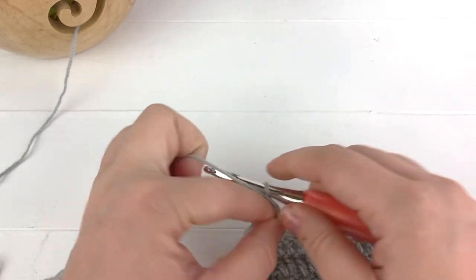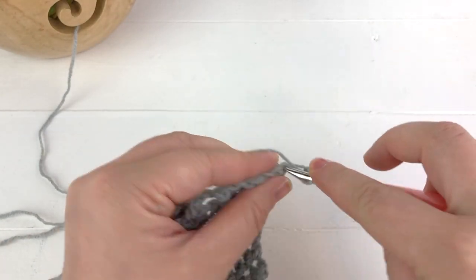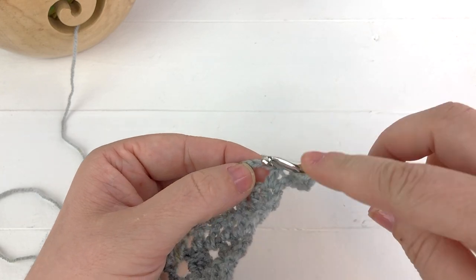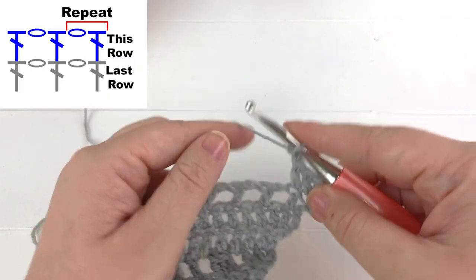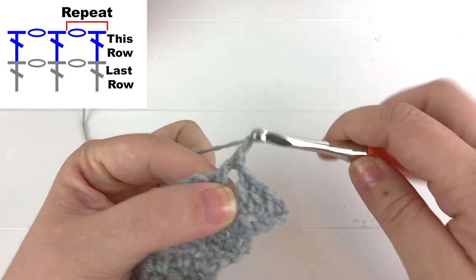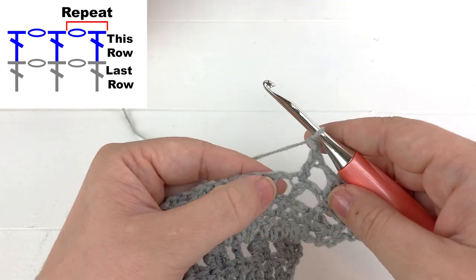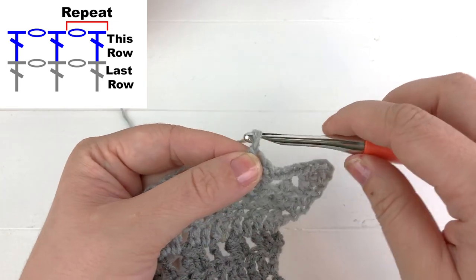Chain three to start the next row, turn your work, and work two double crochet into the very first stitch — one and two — then work a double crochet into the next stitch. Now we can start our repeat: chain one, skip the chain space, and double crochet into the next stitch. Continue repeating chain one, double crochet into the next stitch, until we reach the chain two point in the middle.